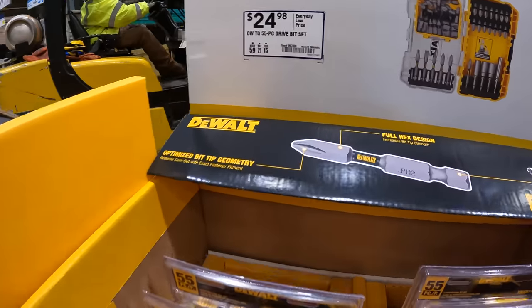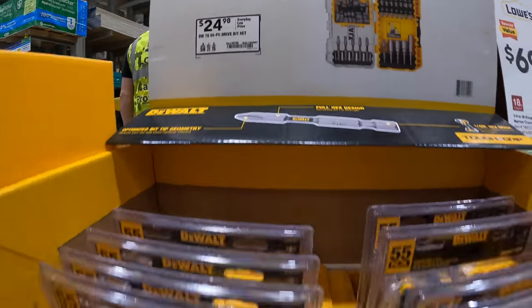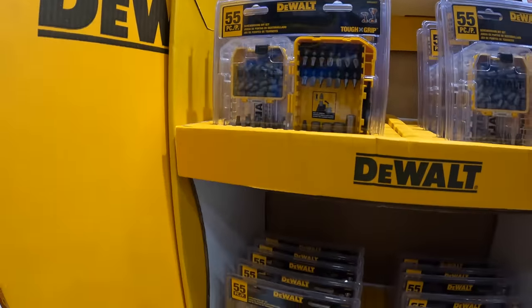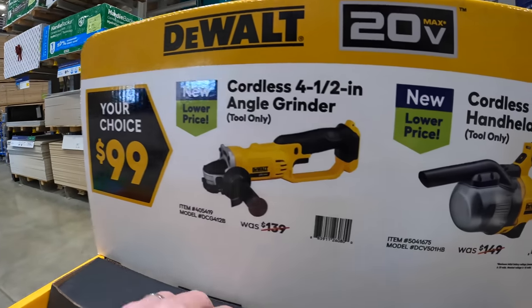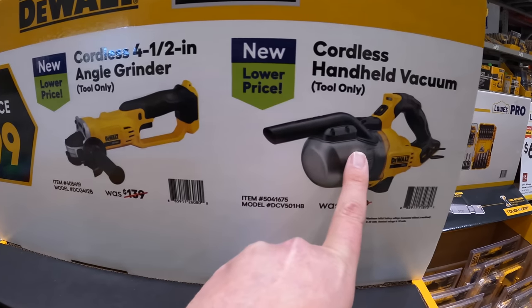DeWalt does have a few bits — $24.98 for their 55-piece driving bit set. They have $99, your choice: the four-and-a-half-inch angle grinder or the handheld vacuum.